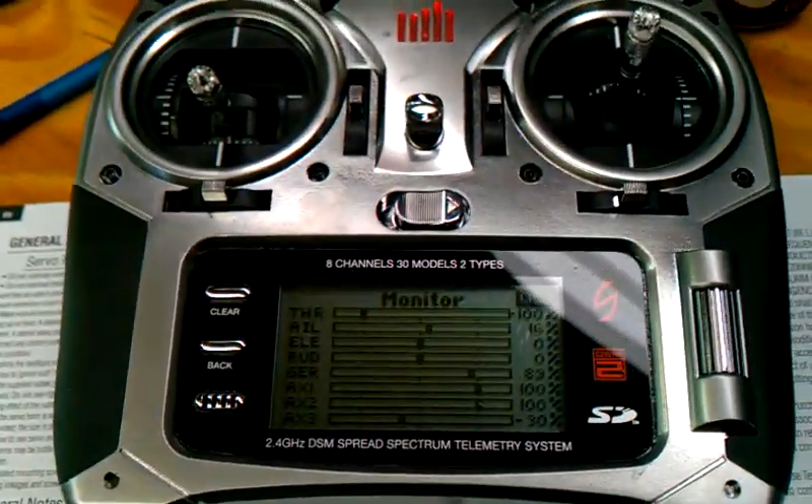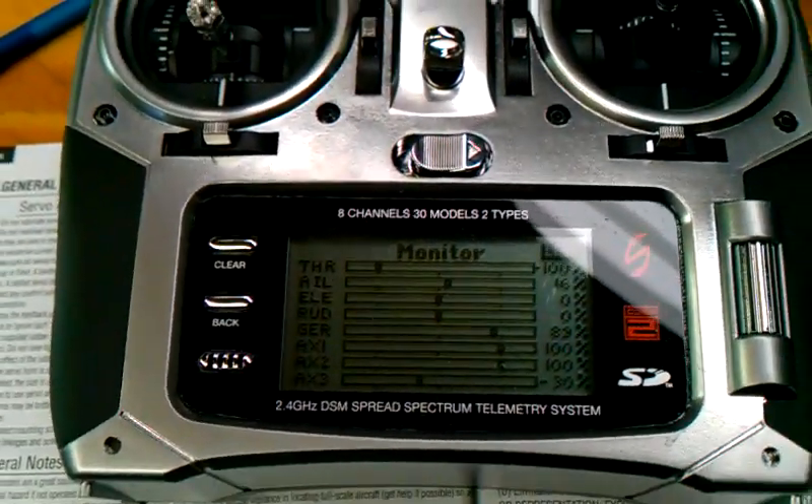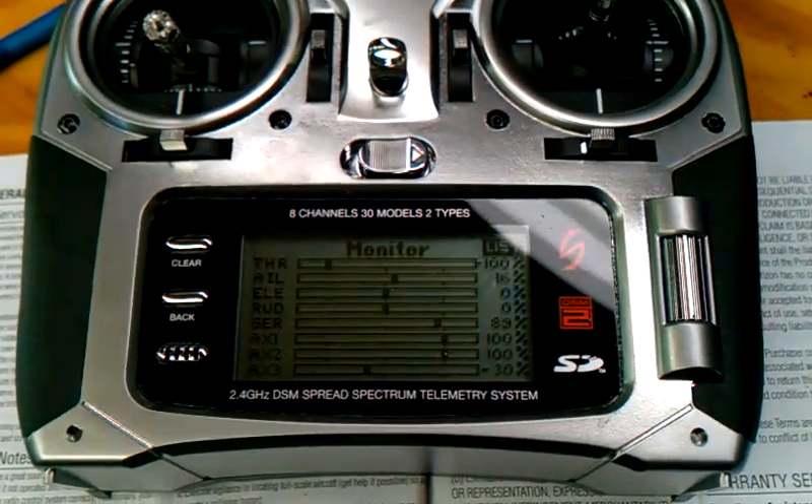Quick note, still June 11, 2012, 12:24 AM. Query angle with my DX8 transmitter.